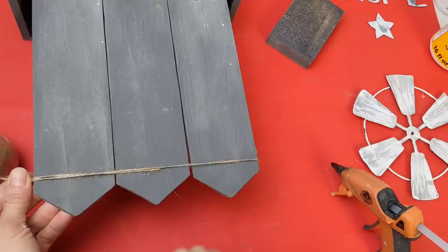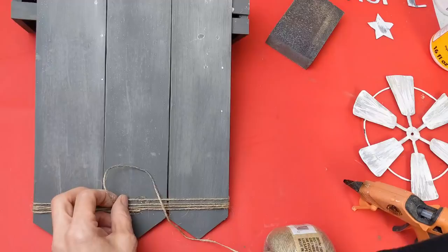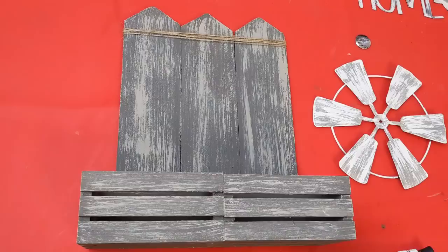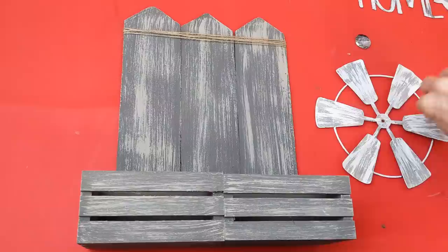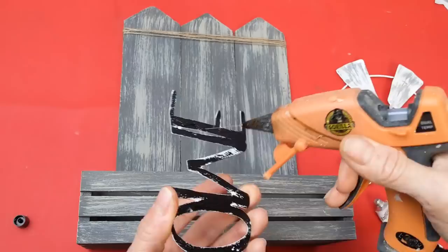I'm going to wrap my jute twine just around the top about four times to give it a little bit more decoration at the top of our project. Then using a combination of fix-all adhesive and hot glue I'm going to glue my metal words to the front of my crates and also glue the windmill to the back of the project.